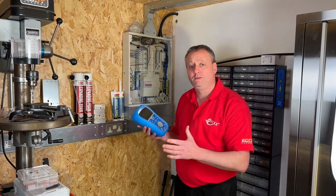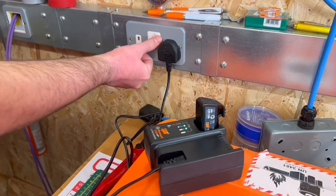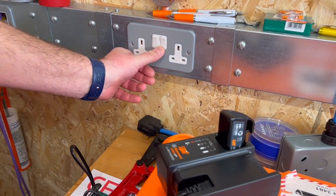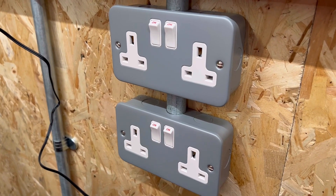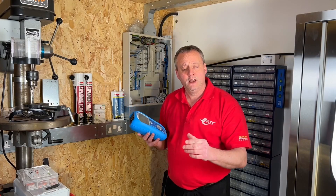We can see in the distribution board we've still left it with the line, the neutral and protective conductor disconnected. We've ensured that the circuit has all loads removed and all our socket fronts are in the on position, so the insulation resistance test gets to the furthest point of each outlet when we carry it out.